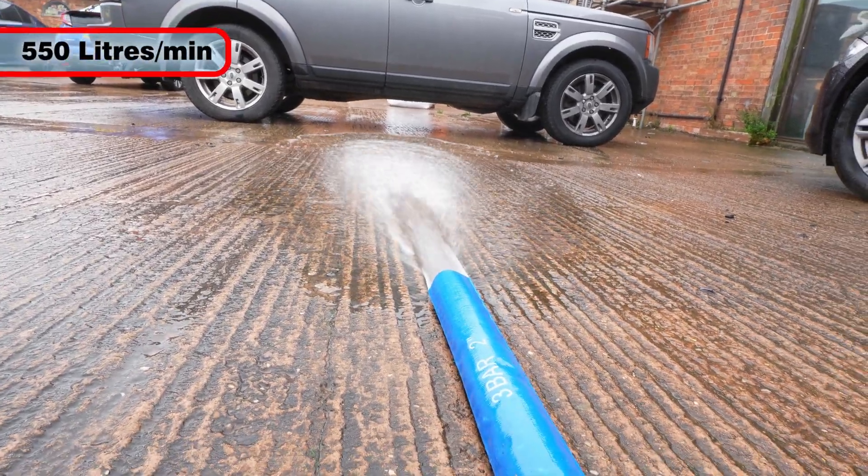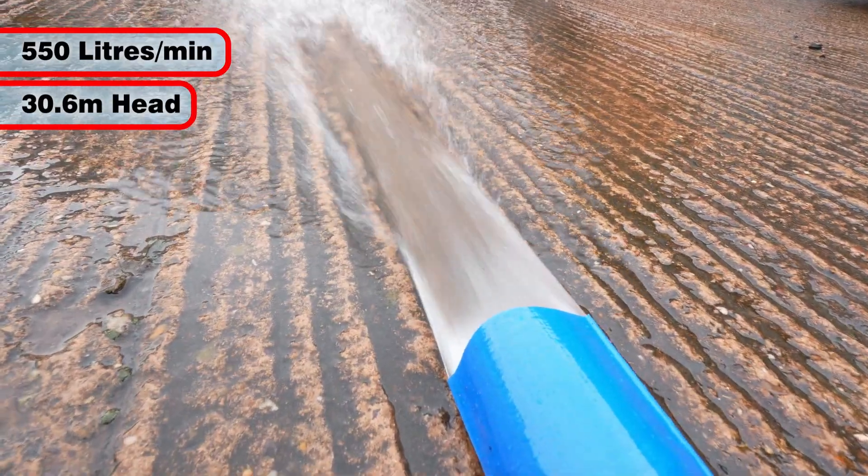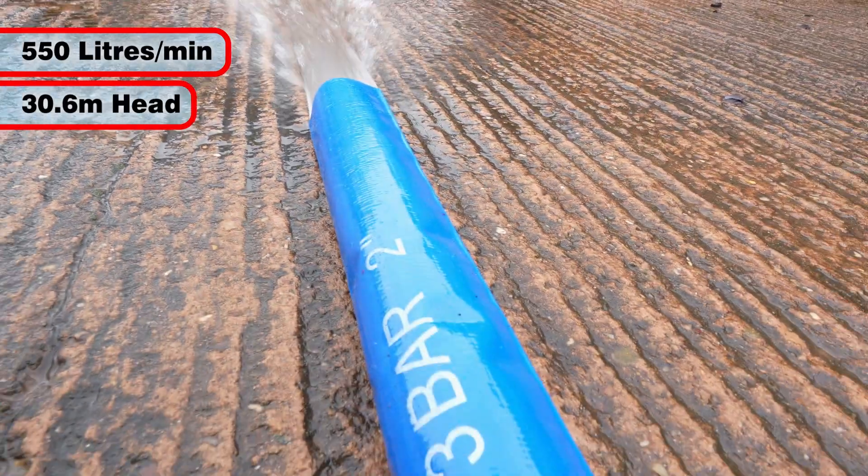With a flow rate of 550 liters per minute at a maximum head of 30.6 meters, this is a powerful pump.